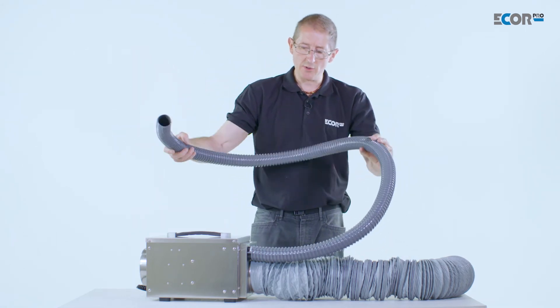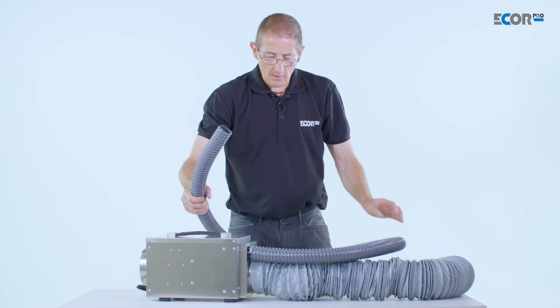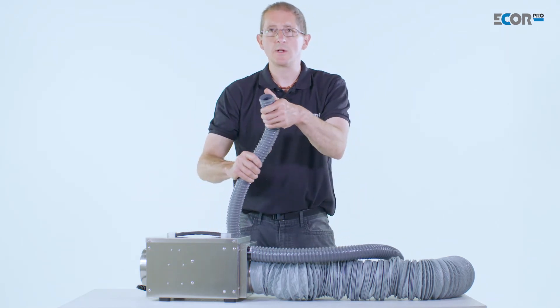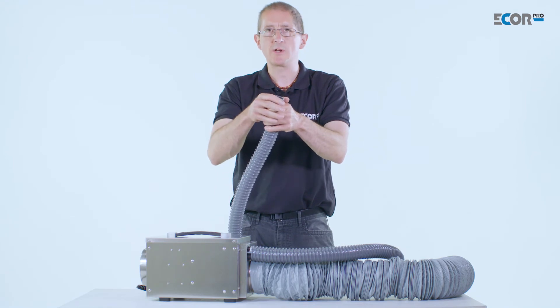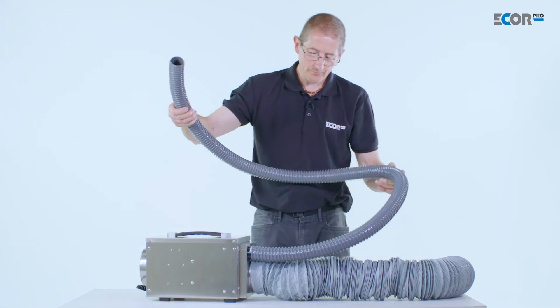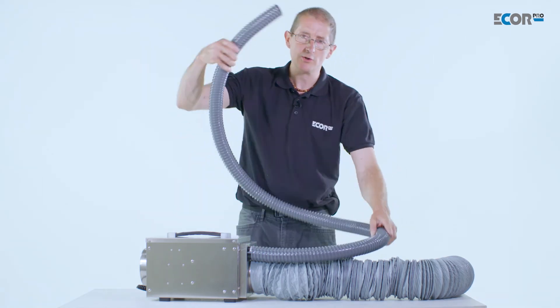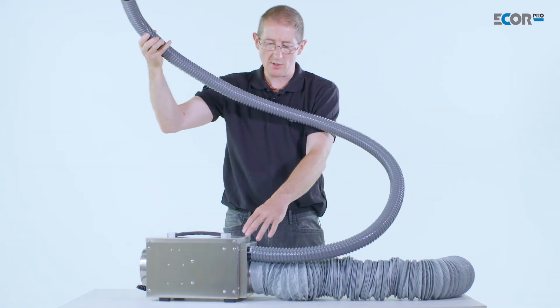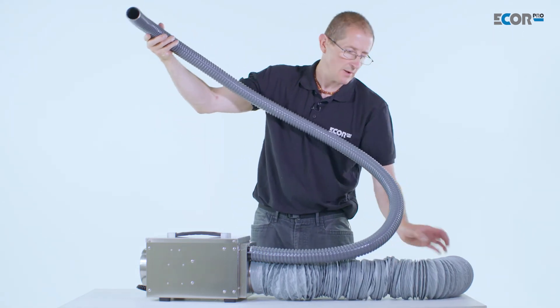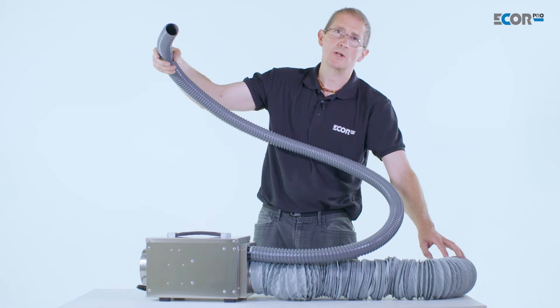We need to keep this pipe short. If we extend it, it puts resistance in the machine, so the solution is to increase the diameter of the pipe to reduce that resistance. It's more logical to shorten this pipe and put the machine closer to its humid air outlet, and extend the ducting from this machine, because air travels down this ducting much easier.